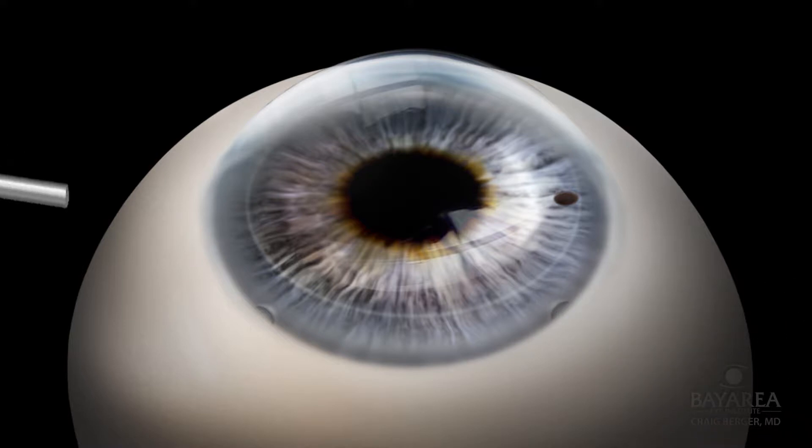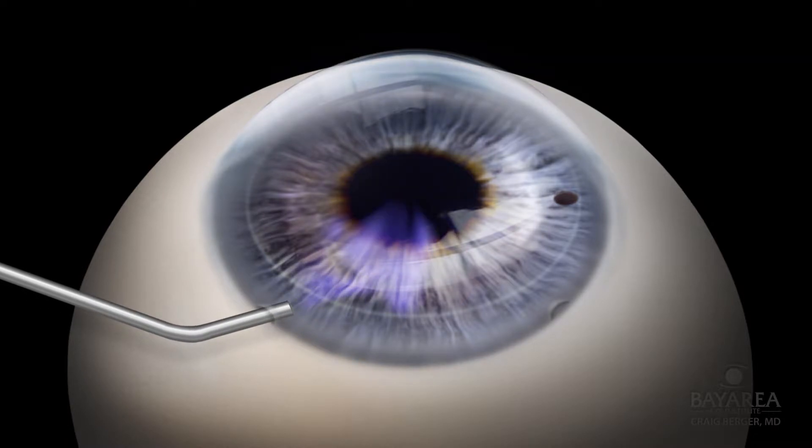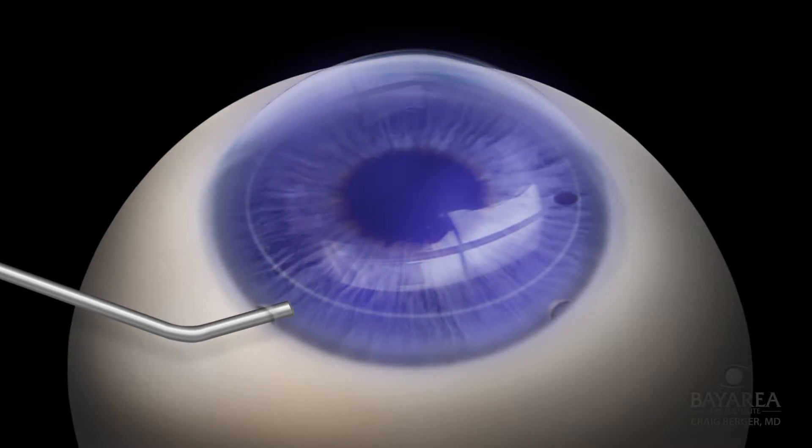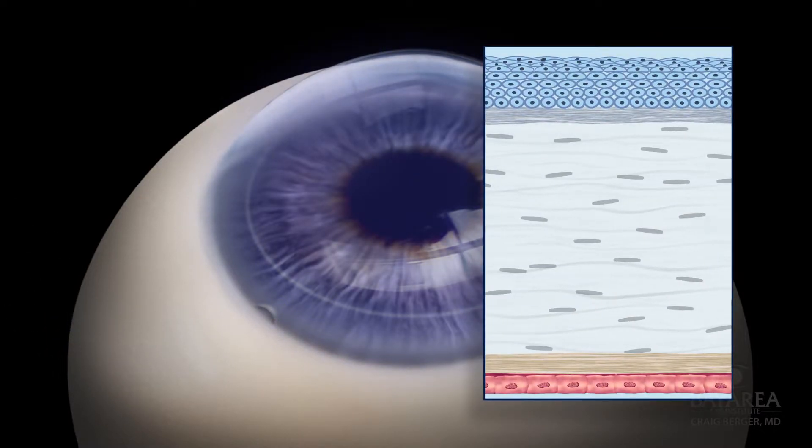Vision Blue or TriPan Blue dye is then injected into the anterior chamber using a cannula through one of the paracentesis ports to stain the endothelium blue. This is to help visualize the endothelial layer for removal.